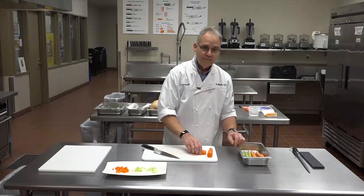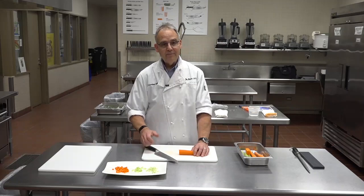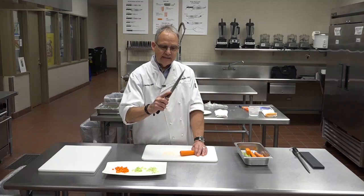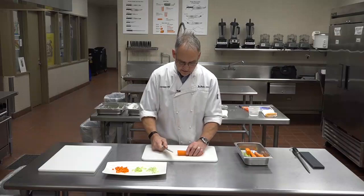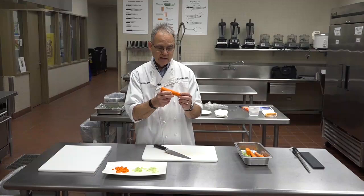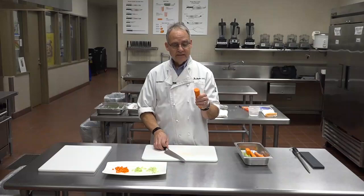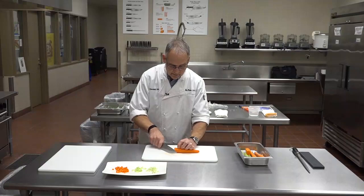Another cut I can show you is an oblique cut — a double bias angle cut. The first bias is tilting the knife this way; the second bias is tilting it that way. Both are at about 40 degrees. Think of it as sharpening a pencil. If you just made slices on a carrot, you'd have big slices on one end and small slices on the other because the diameter differs from one end to the other.